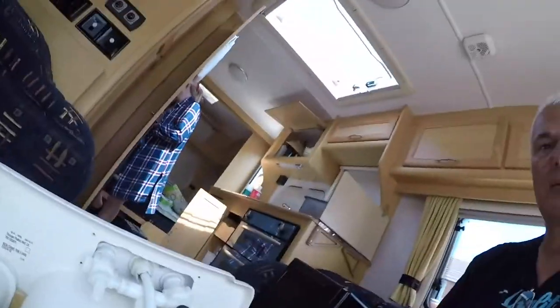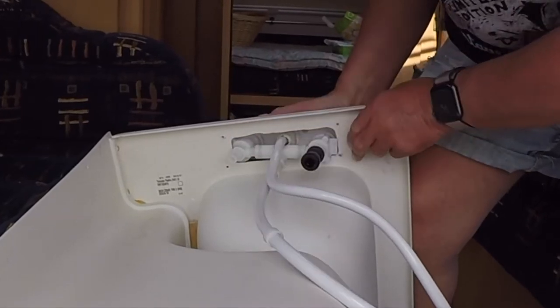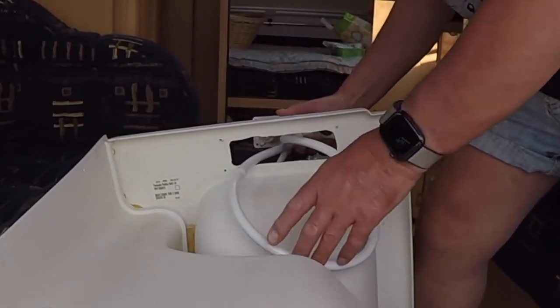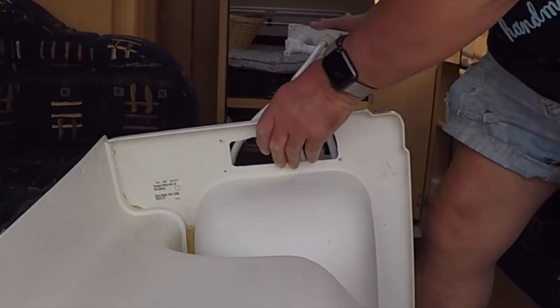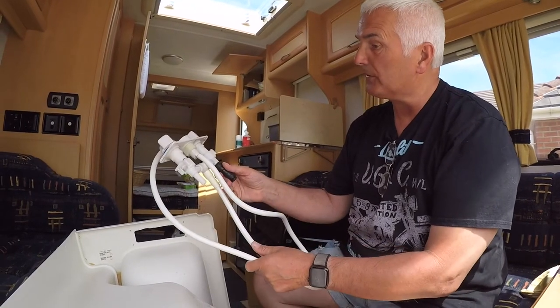I'm thinking that once I've taken the micro switches off, it will all just pop out with a bit of a jiggle. So there we have it — don't throw it away, it's definitely coming as a spare.